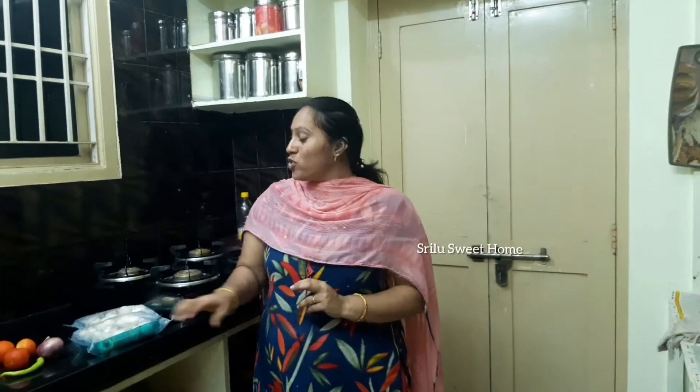Hi friends! Welcome back to our channel. I am a mystery. Today, I am going to make a video of the kitchen.